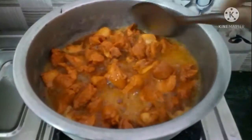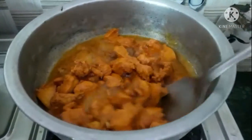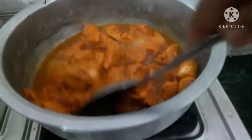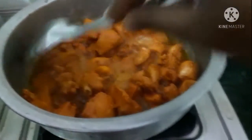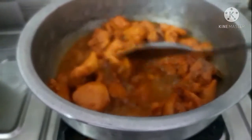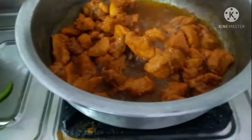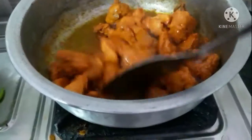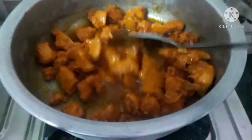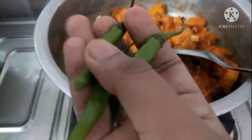Without deep frying, our chicken will become chicken fry very easily. After adding the half kg chicken, mix it once. See — the chicken has started cooking; it's releasing water. When it releases water, that water will evaporate and again it will leave the oil out.